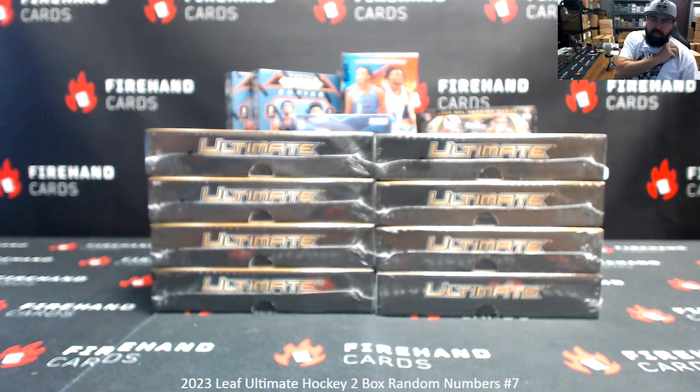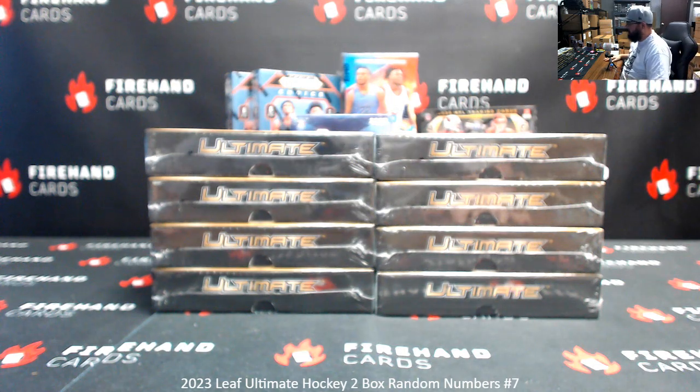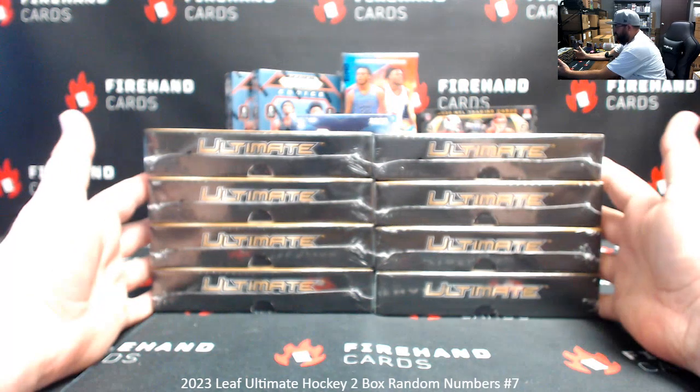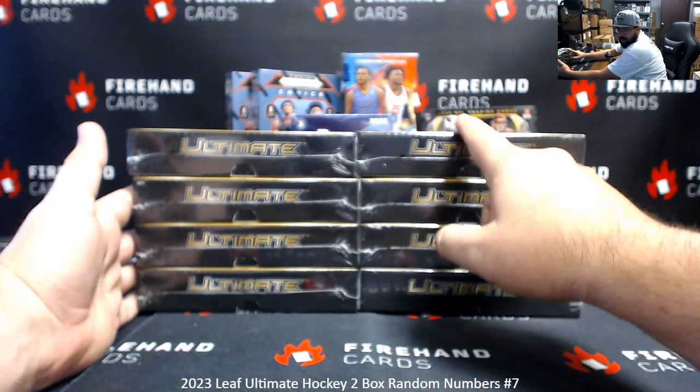Alright guys, we're doing 2023 Leaf Ultimate Hockey, two box round numbers break seven. Thank you for joining in, thank you guys again for your support of Firehand Cards, we appreciate you guys very much. I've got eight boxes remaining here, we'll number the boxes top to bottom left to right, so one to four and five to eight.